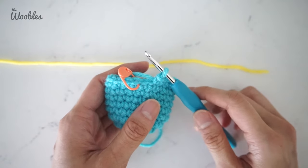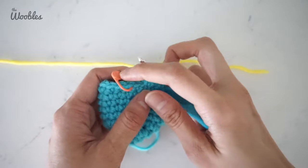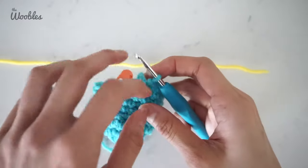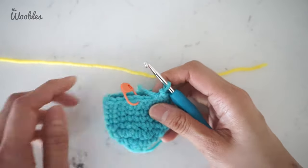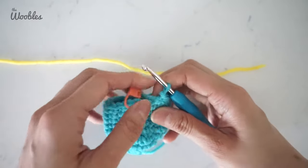In this video I'm going to show you how to change colors in amigurumi. Let's pretend that this stitch marker represents the first stitch of the previous round, which means you have one stitch left in this round, and that the pattern says you need to switch to yellow yarn in the upcoming round.